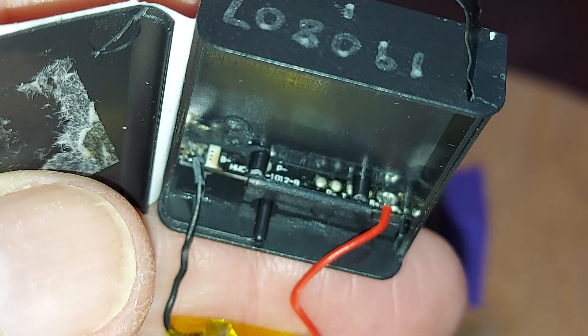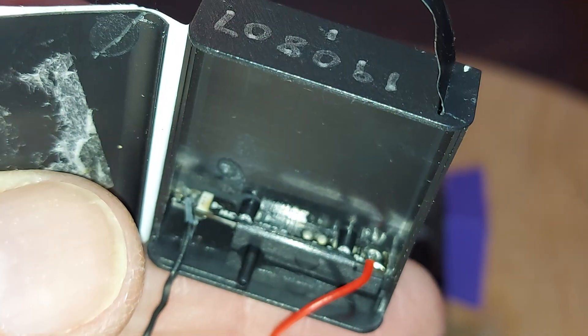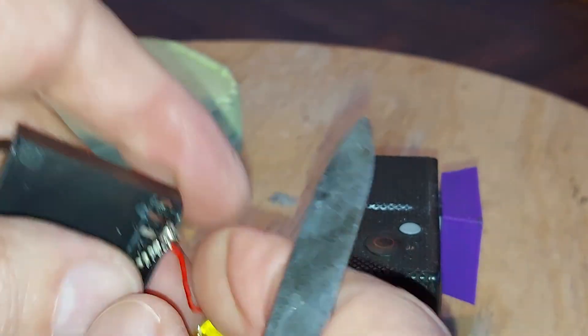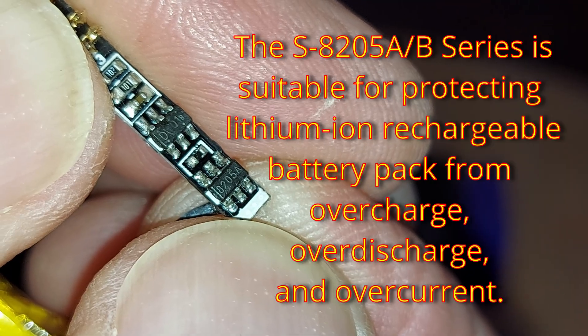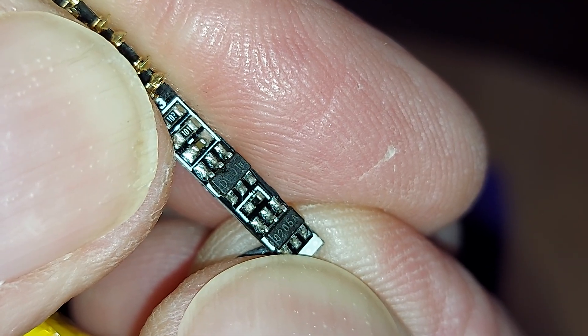Just taking a closer look inside the battery. I'm trying to work out if that's actually got a protection circuit on it. I can see an 8205A and a DW01.